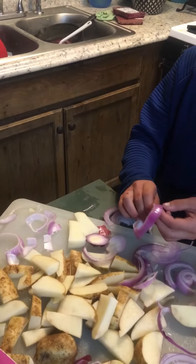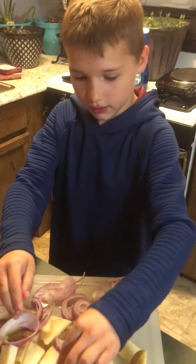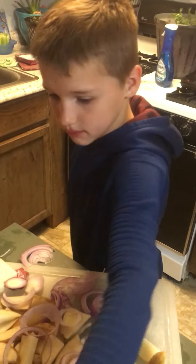Now what? Fancy. Put it in the trash. You know what? See, this is how you make perfectly cuts. Good job. You have to go carefully in the middle.